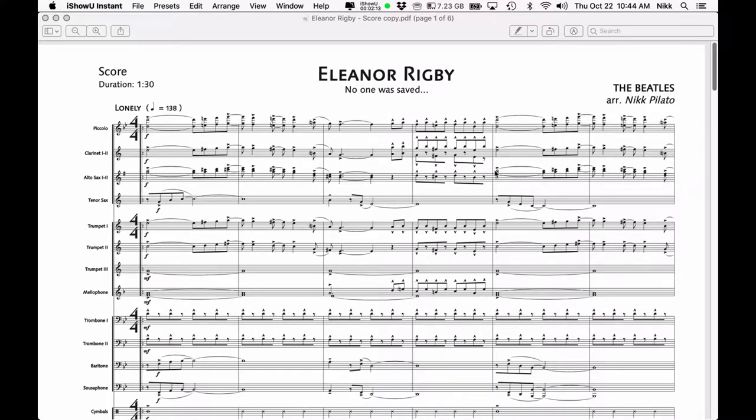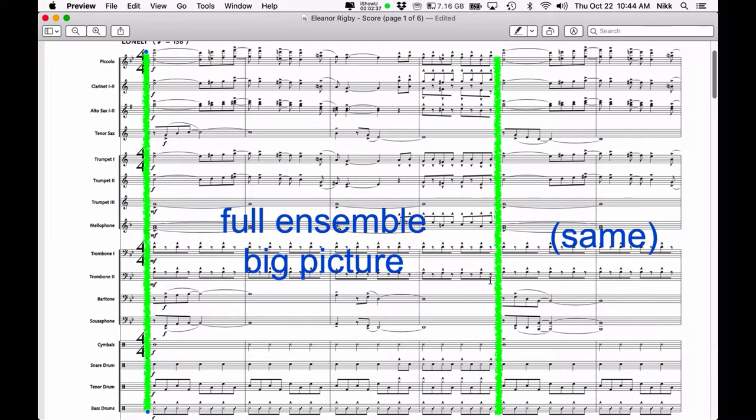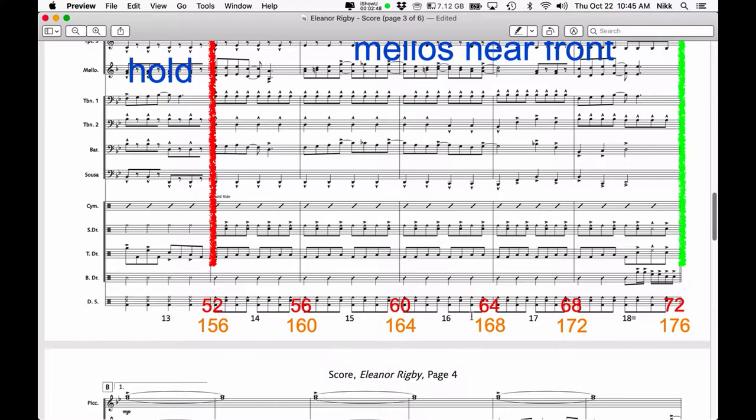Next is figuring out how many total counts there are in your music. I'm going to switch over to a score that is already converted to work with counts. Just look at these red numbers down here. At the end of the first measure we've gone through four counts — that makes sense because we're in 4/4. Then 8 counts, 12, 16. This score is in 4/4 all the way through, so it lays out in multiples of 4 throughout. At bar 10 that would be count 40, and at bar 16 that would be count 64.